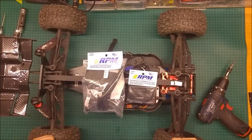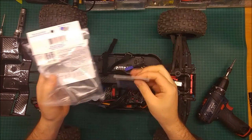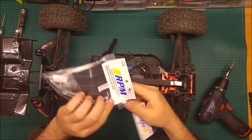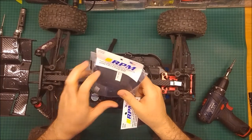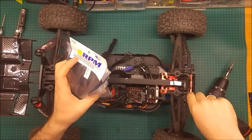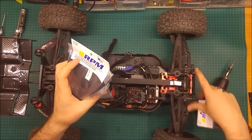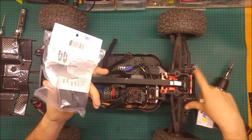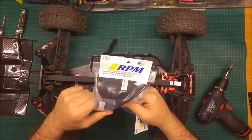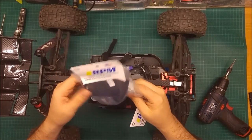Hey guys, welcome back. Today I'm going to do a new upgrade video for the Arma Infraction, and I'm going to do the upgrades of the RPM parts: front bumper and rear skid plate. It came just a bit late because I went to a hard bashing run with a very high jump, got full frontal on the two shocks, broke the two shafts in the front. I did all the replacement.